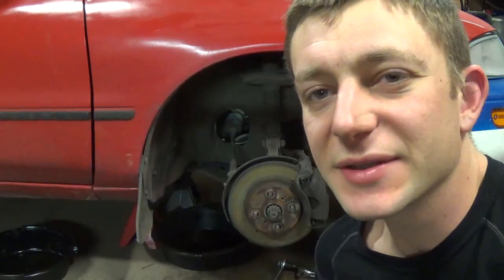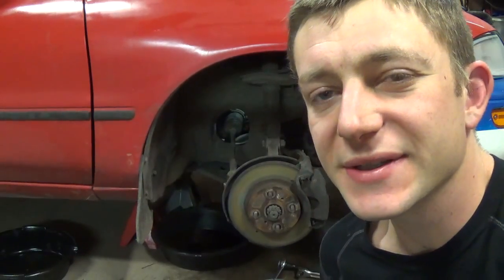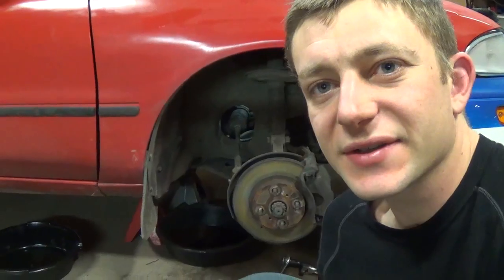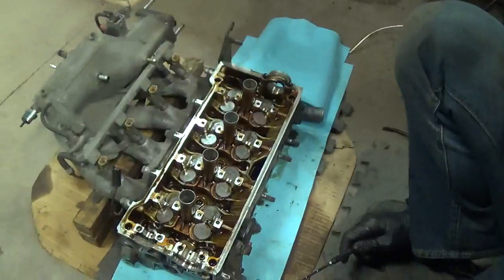All right guys, so the bottom end is complete. Pistons are in, oil pan is bolted back on, engine brace is also bolted back on. Now let's get to servicing this head which I have right here.